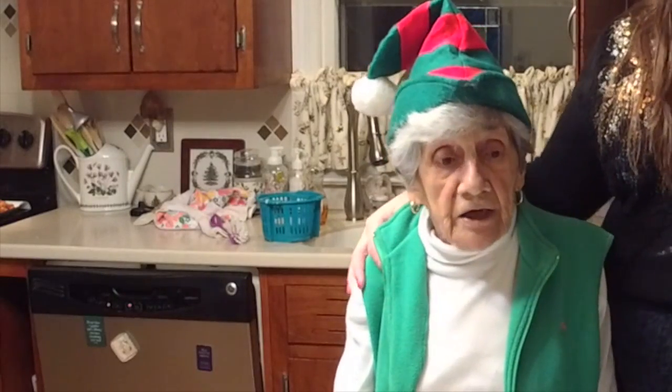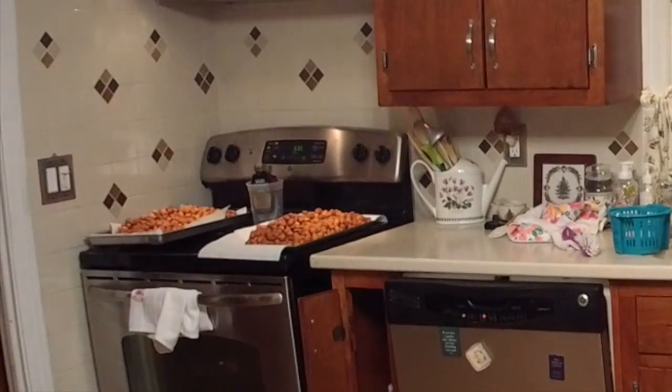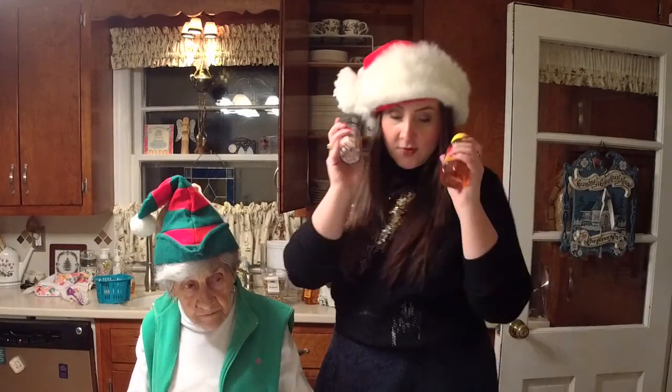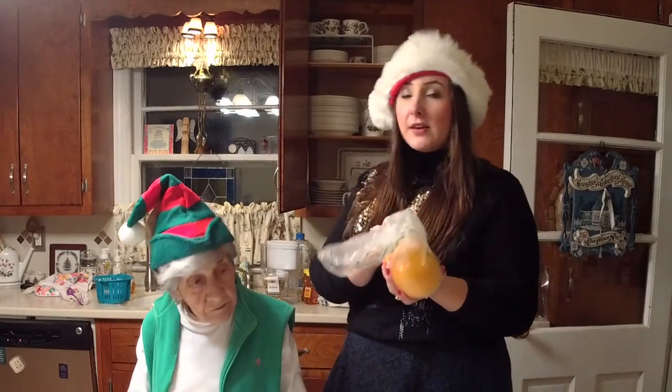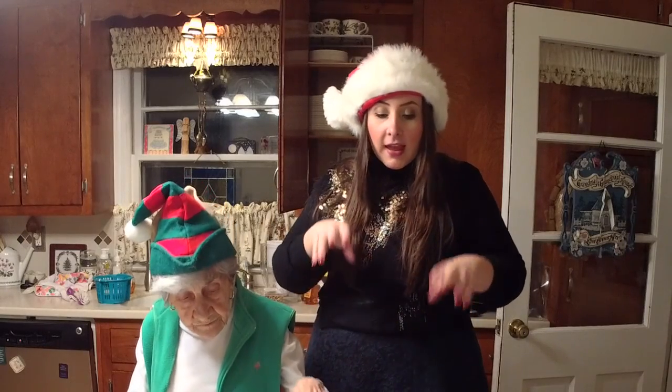Now we're all ready to put the honey on the struffoli. Two big batches — let's see how many dishes we fill. For this part, we need honey, rainbow sprinkles — the little ball kind, these are called candy sprinkles — orange peels, and walnuts. We put the honey in with the orange peel and the walnuts, then we put the struffoli in and get it all honeyed up. Then we put it in the dish and sprinkle the rainbow sprinkles on top.